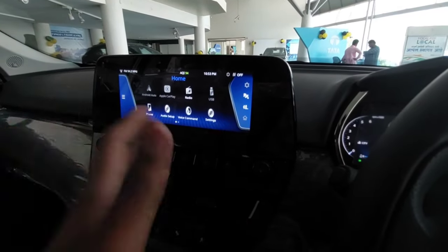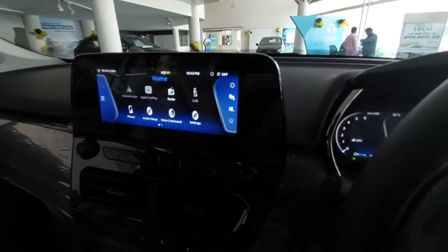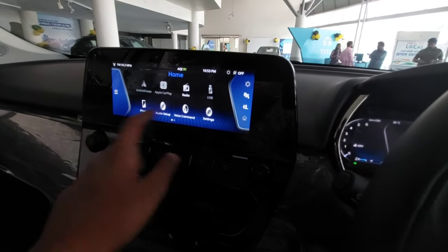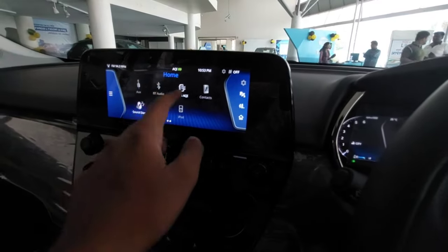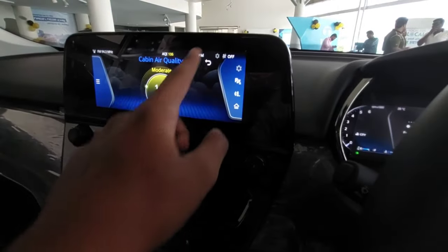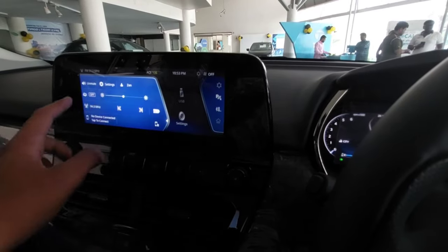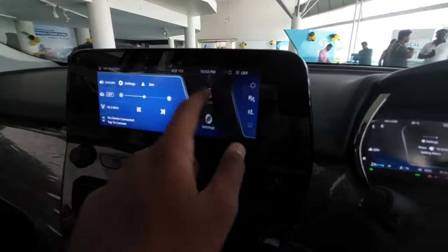The infotainment system supports Android Auto and Apple CarPlay, as well as Tata's iRA connectivity app. It offers Apple CarPlay, radio, USB, settings, voice commands, phone pairing, AUX, Bluetooth, and cabin EQ. You also get an air purifier - that's a good add-on feature - plus parking sensors and many more options. You can also change the display theme.